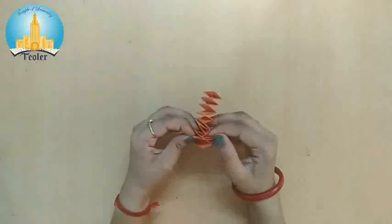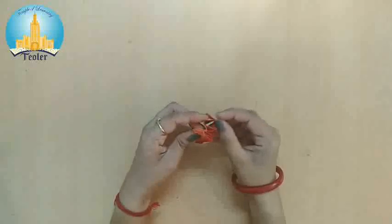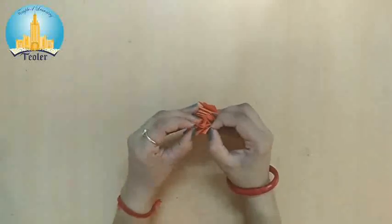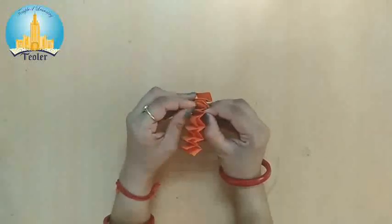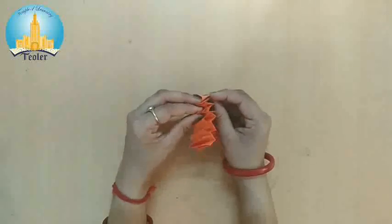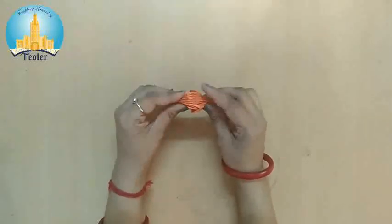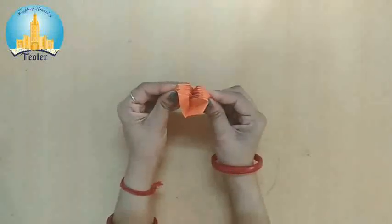Watch it carefully. First we will open it one side, like this. Now another side, one by one. Pull this paper carefully. Hold it and pull it a little bit far like this. Now this side also we have to open. Keep it a little bit loose so you will be able to open it easily.